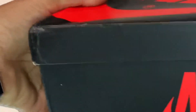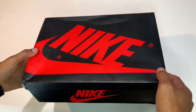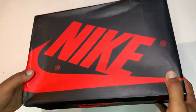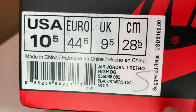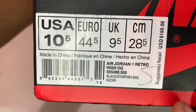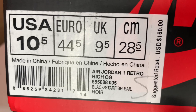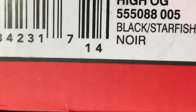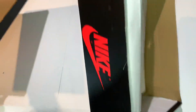The box came in a little rough — the outside packaging looked like it got caught underneath a truck tire. However, the most important part of the package did escape damage-free. Let's look at the label. Label reads: Air Jordan 1 Retro High OG, color is Black Starfish Sail. We got that starfish on deck. Your boy already took these out and laced them up.